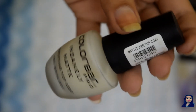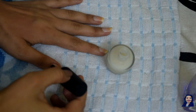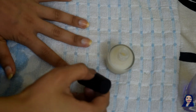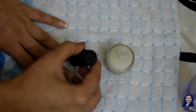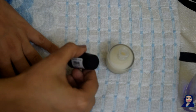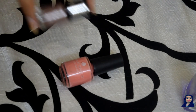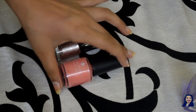Next, I am taking Color Bar Insanely Matte Top Coat and I am using it as a base coat.